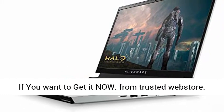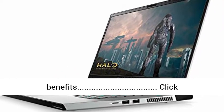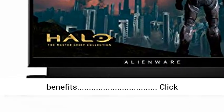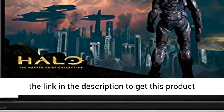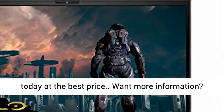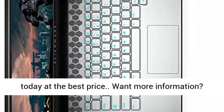Killer Wi-Fi 6 AXE 1650i, 802.11 AXE 2x2 wireless LAN plus Bluetooth 5.1. If you want to get it now from a trusted web store, you will get benefits. Click the link in the description to get this product today at the best price.